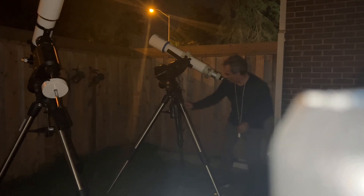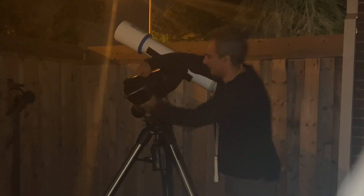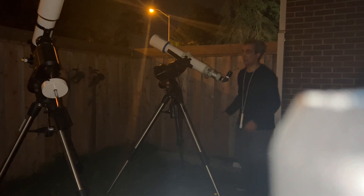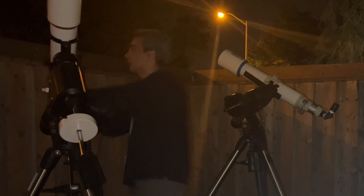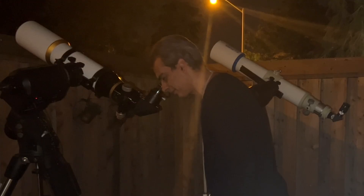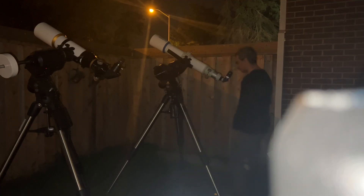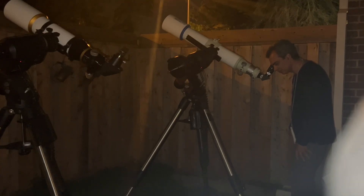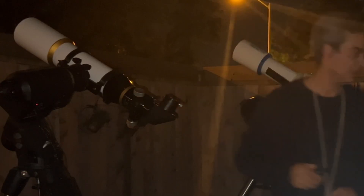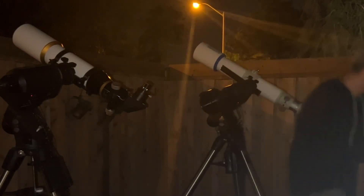At 32–36x, Saturn is going to be small. It's sharp and I can see Titan in there. Looking at the McGrez now — again very tiny. At this low power I really don't see any difference between the two scopes, so we need to bump up to the next power level.